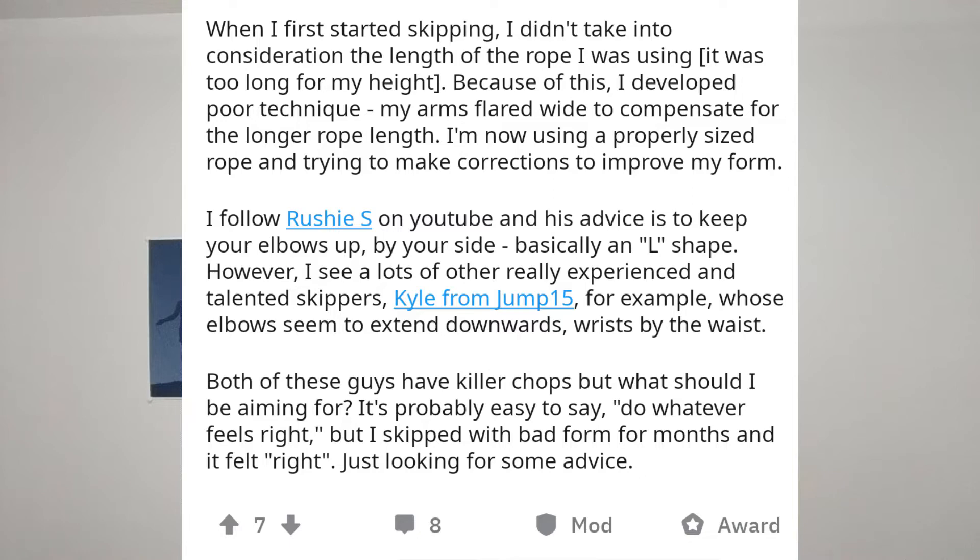Here's what he said: 'When I first started skipping, I didn't take into consideration the length of rope I was using. Because of this, I developed poor technique — my arms flared wide to compensate for the longer rope. I'm now using a properly sized rope and making corrections. I follow Rush Athletics on YouTube and his advice is to keep your elbows up by your side, basically an L shape. However, I see experienced skippers like Kyle from Jump 15 whose elbows extend downwards, wrists by the waist. Both have killer technique, but what should I be aiming for? It's probably easy to say do whatever feels right, but I skipped with bad form for months and it felt right. Just looking for some advice.'